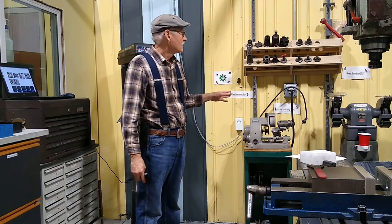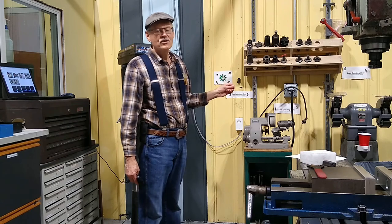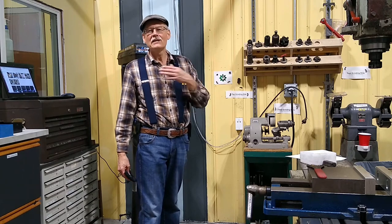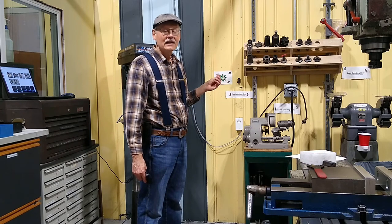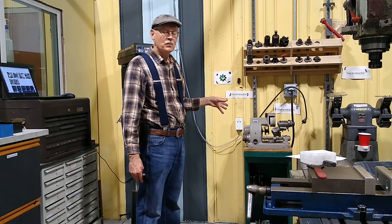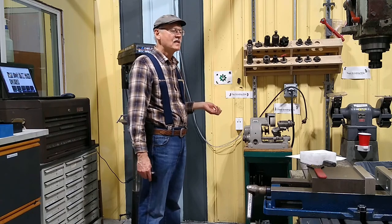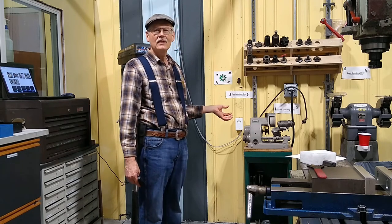Over here we have two grinders. These grinders are only for tool making — machine shop stuff only. No walking up with a long piece of steel you want to grind off; that's what the back area by welding is for. In here we're making tools, and the grinders are for making tools and tool steel. This machine is powered by three-phase, so you won't be able to turn it on without certification. It's mainly used by the shop captains for sharpening tools.